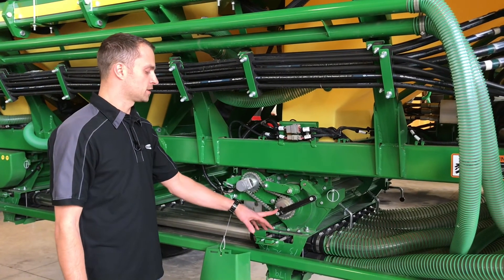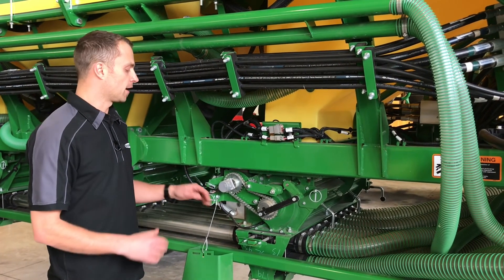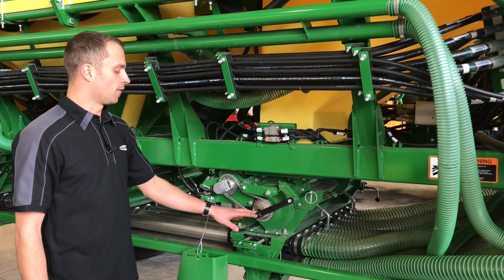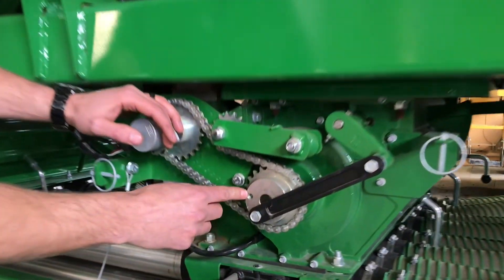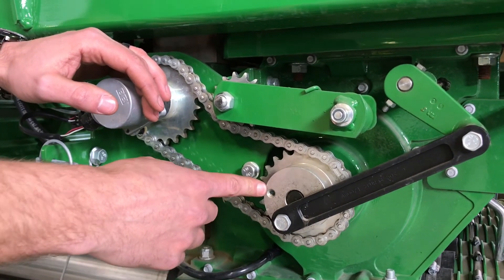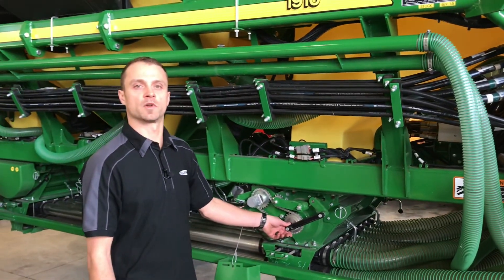For those of you who do oats or barley, some grass seed, or anything that's staticky and can bridge, over here we can change our agitator speed from high to low. These are the agitators within the tank. All we do is remove this bolt and move it from the inner position, which is slow speed, to the outer position, which is high speed. For any of those products like oats or barley that need it, we can just move it accordingly.